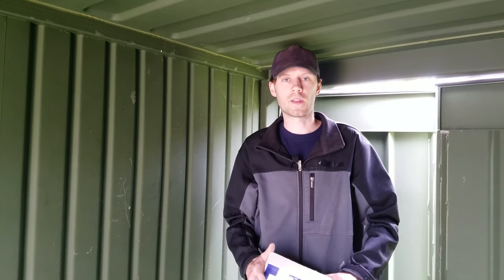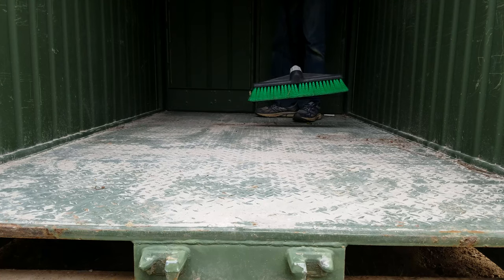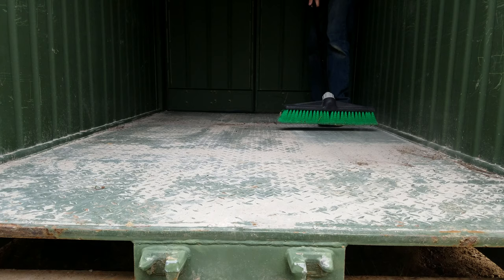But before I get started on that I do have a little housekeeping to take care of first. This sand has hitched a ride all the way from North Carolina to get here and it is going out.